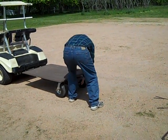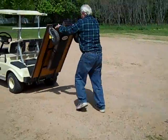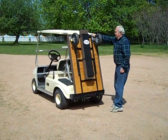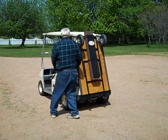The ramps can be stored and the trailer is stored within just moments.